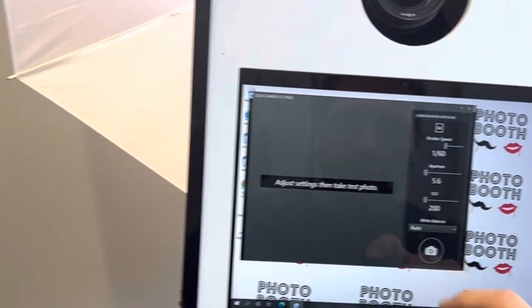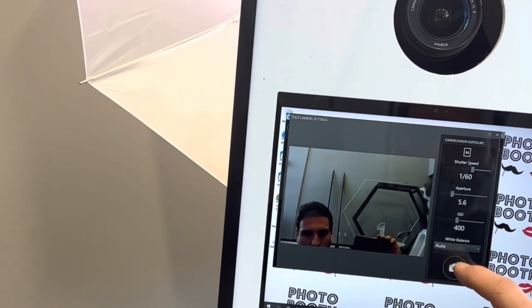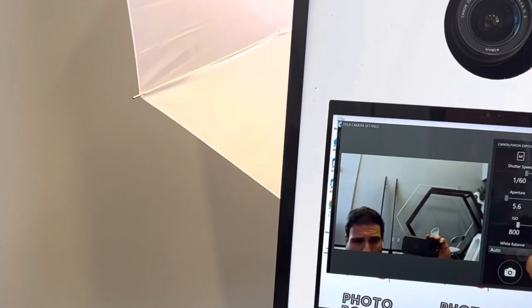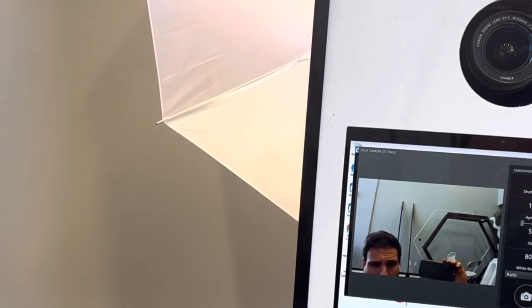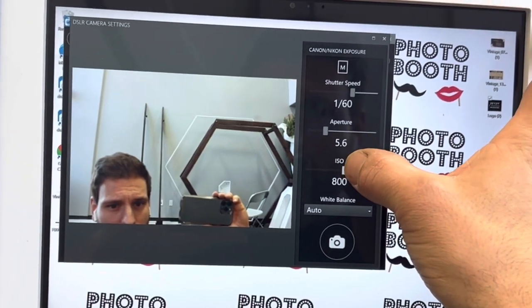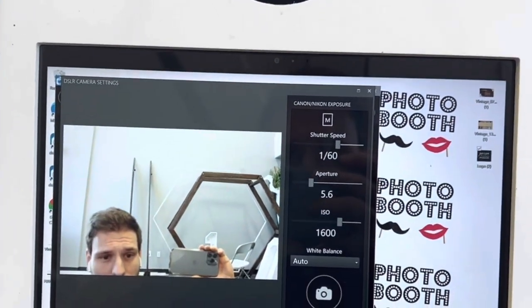So at ISO 100 it's pretty dark, at 200 it's still pretty dark, at 400 it's getting lighter, and at 800 it's lighter still. We had it at 1600 and we're just going to keep it at 1600 because it'll probably be pretty dark at the event and we want it pretty bright.